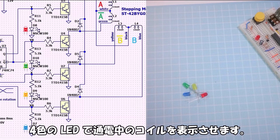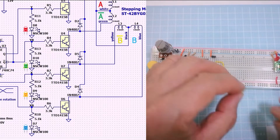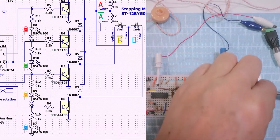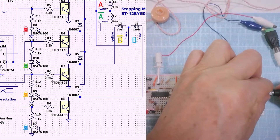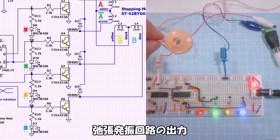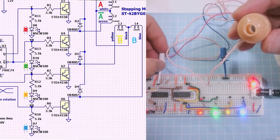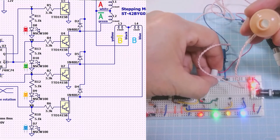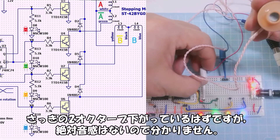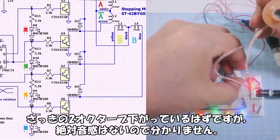4-color LEDs will display which coil is currently energized. The oscillation circuit output divided by 4 should be two octaves lower than before, but I don't have perfect pitch so I can't tell.